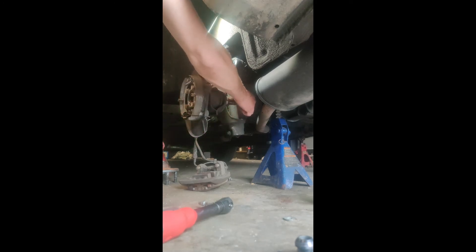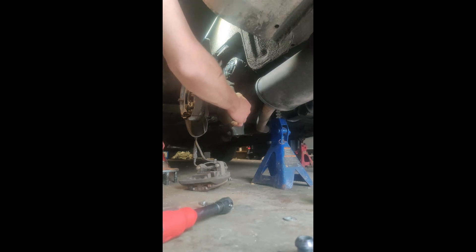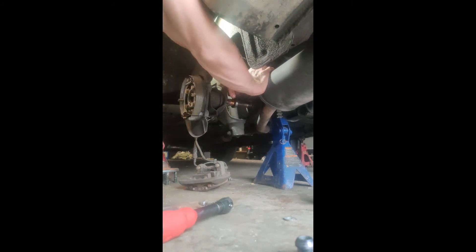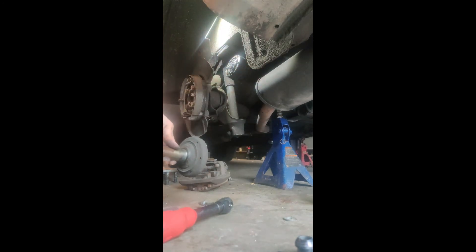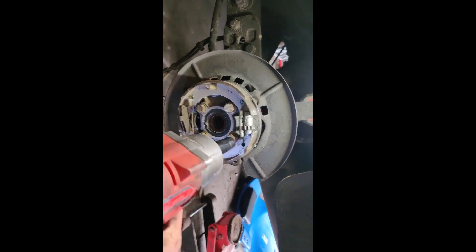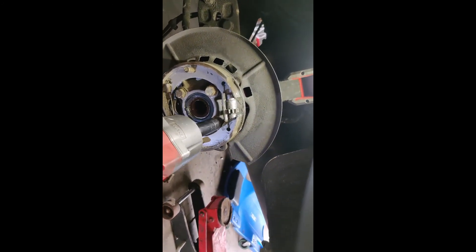If you're working on the driver's side, you're going to have to move the exhaust a little bit to get the stub shaft out. Next, we're going to take off these guys — four 17mm.